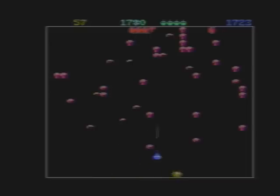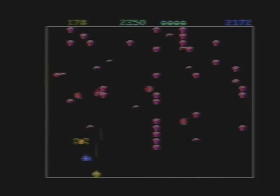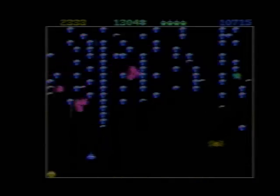I'd like to thank my 10-year-old daughter for helping me out to play second player in this game, because I couldn't do it by myself. The two-player element of Centipede for the 7800 really adds a lot of excitement and fun to this version of the game. Get a friend or a family member if you have this game and play some of the two-player together — it's really excellent.